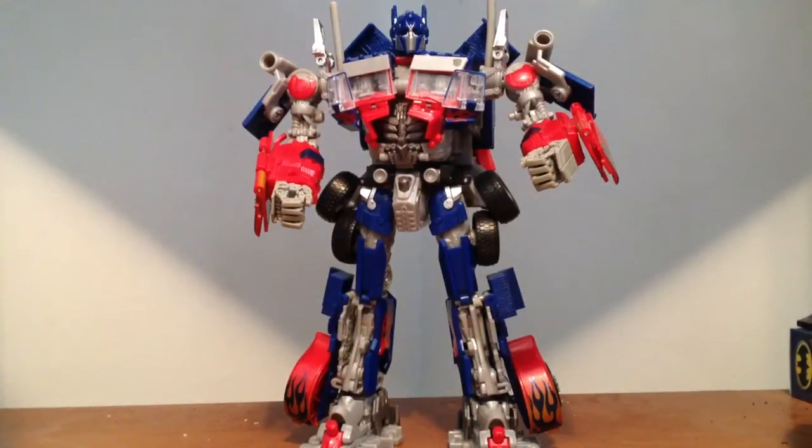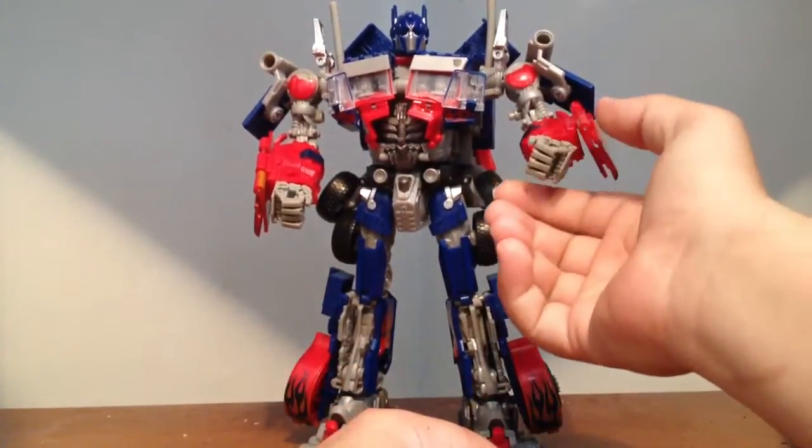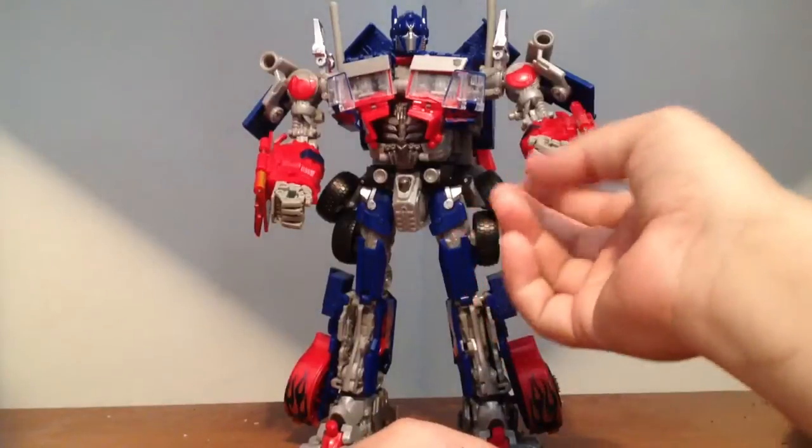What's up guys, I'm here with my Dark of the Moon Leader Class Jetwing Prime, without his jetpack obviously — I don't really need that on him because that's not what I'm going to be talking about. I'm actually going to be talking about his hands. I have got the UFO hands, the Unknown Factory Originals.